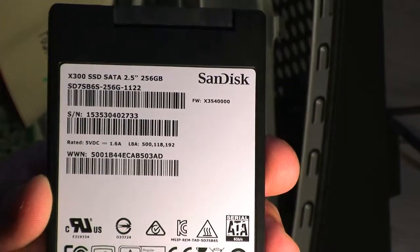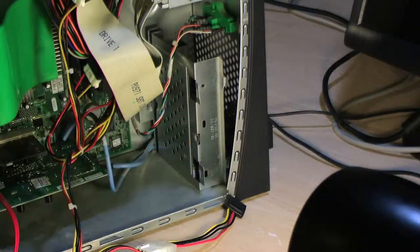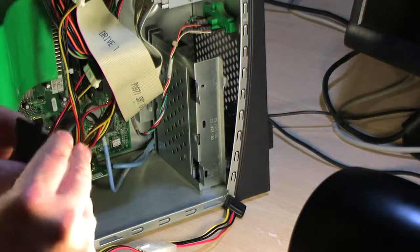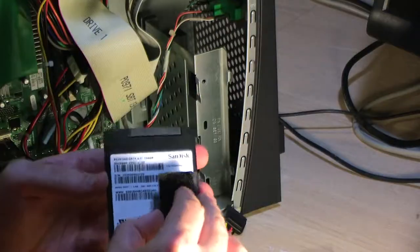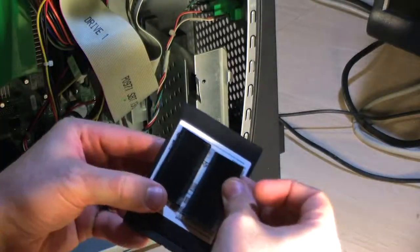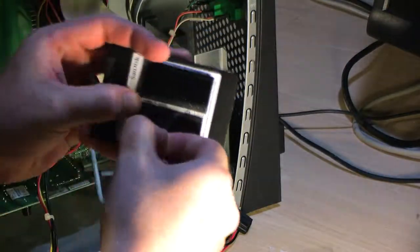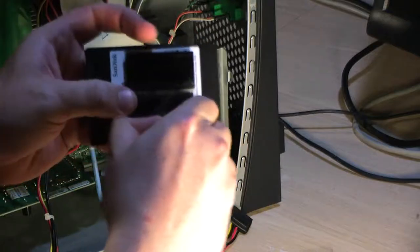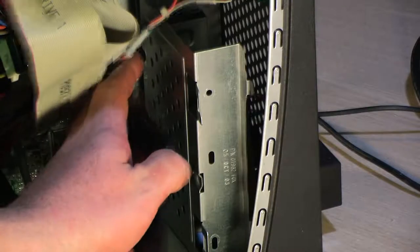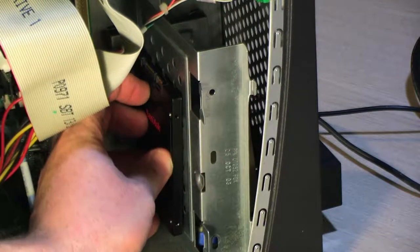Here's the hard drive I'm using — a reused 256-gigabyte solid state drive from another old computer. I figured that was more than enough for this project. I'm going to stick it on the outside of the drive bay using velcro — stick one side here, peel the plastic, and stick it on the bay so I can easily remove it at will. I figured that would be the easiest approach.